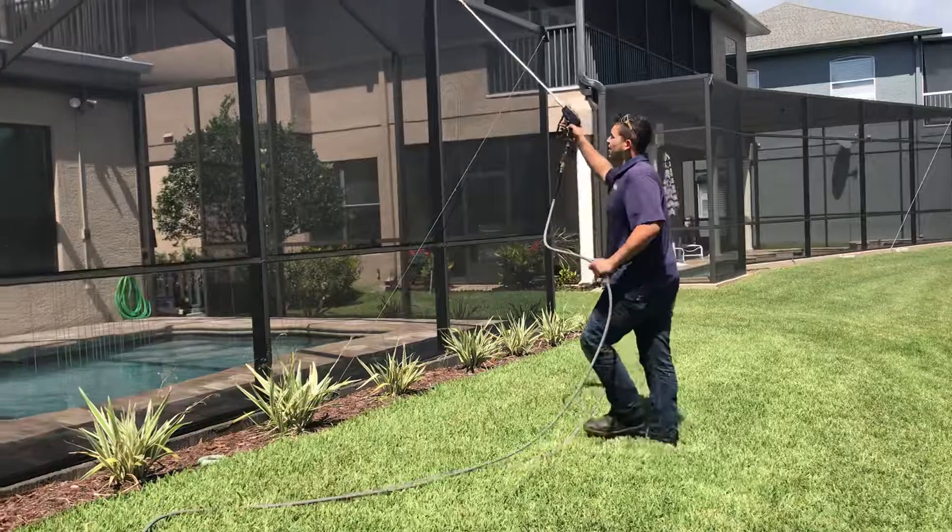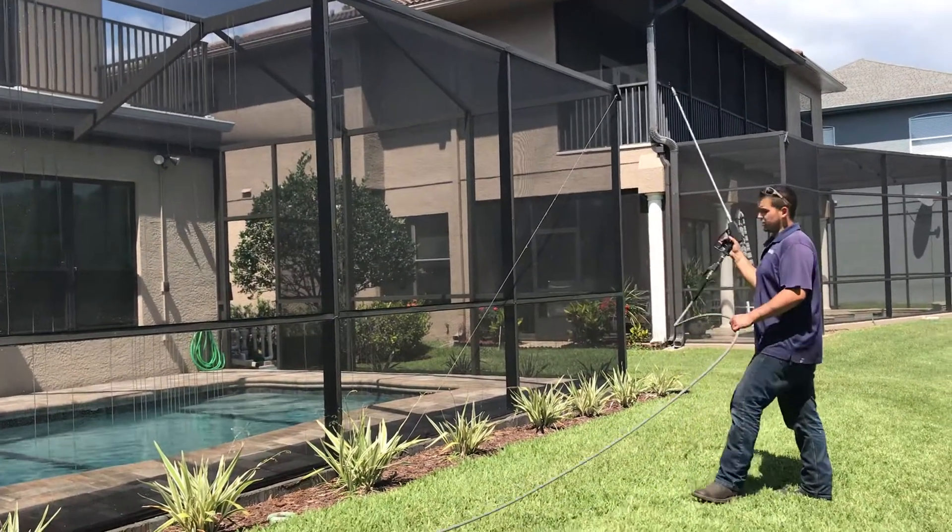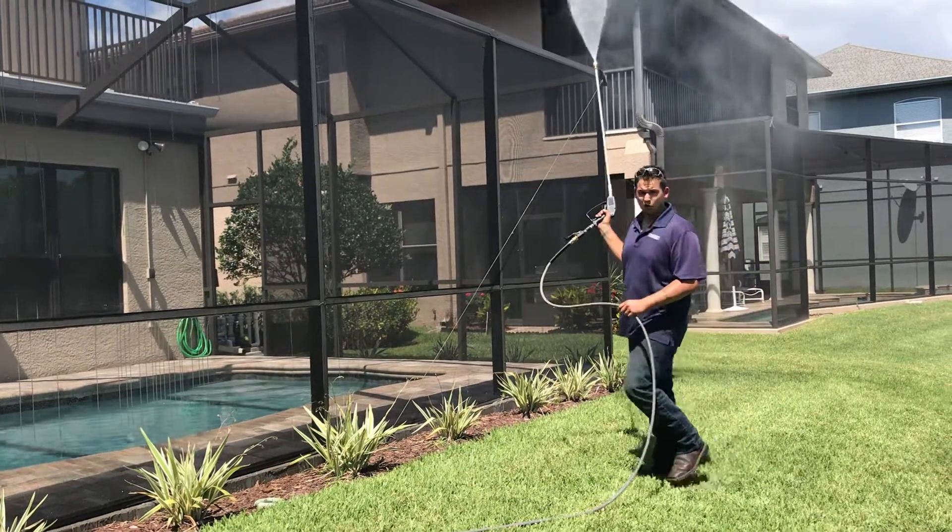Basically when I come up here, I like to outline the screen and go ahead and go through the middle and get everything. And that seems to work pretty well.